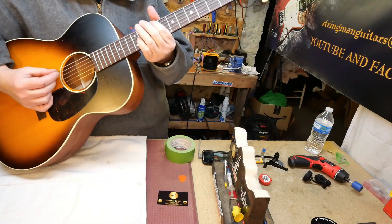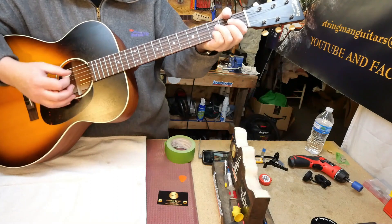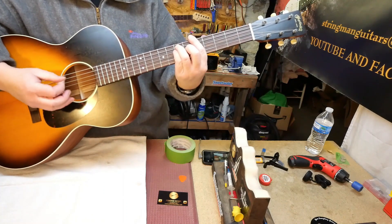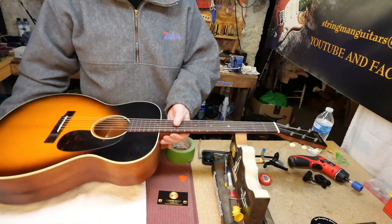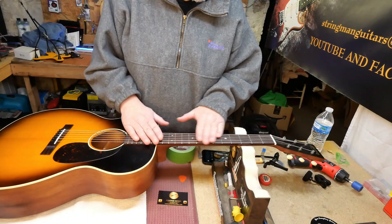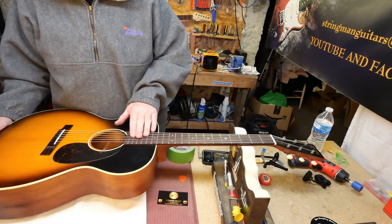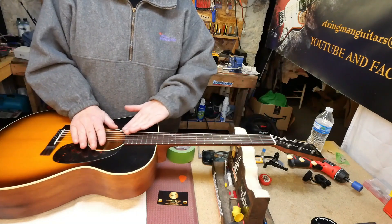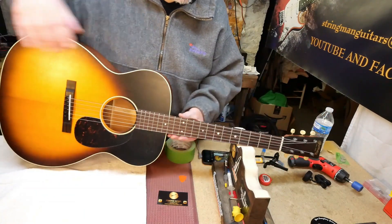Let's go ahead and check where we are. Okay, so I think we are going to call this done. Just to recount what we did here: we polished the frets, oiled the fingerboard, oiled the bridge, and we let off about a third of a turn of the truss rod — lefty loosey — because it had a back bow to it. Now it has a little bit of an under bow.